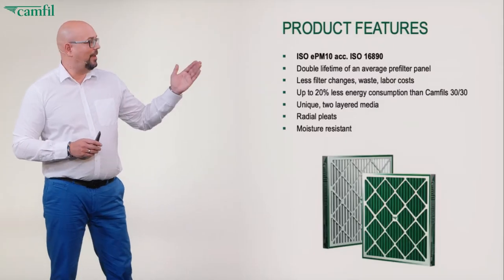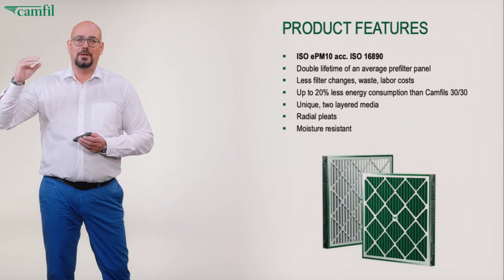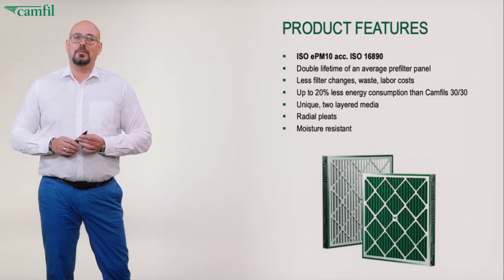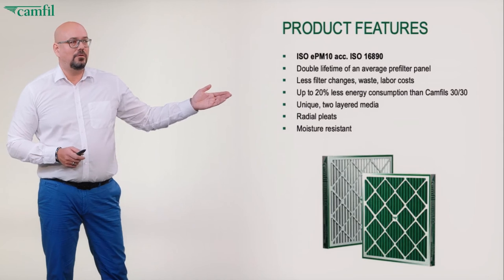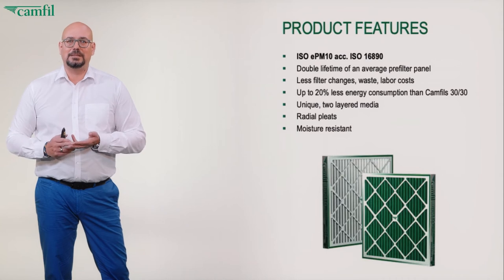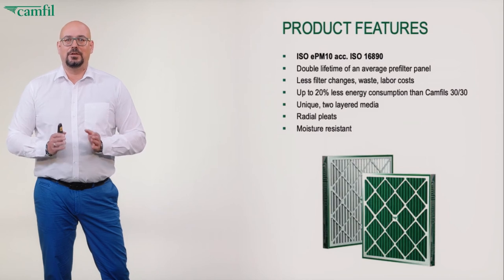A second big difference to other products is the lifetime of this filter. Even if it has a higher filtration efficiency than normal pre-filter panels, it provides double lifetime compared to most products on the market. What does it mean for you? It means less filter changes, less labor costs, less waste, and actually less filters to be used. So it's a huge saving using this filter.